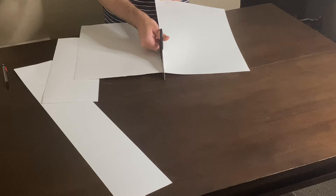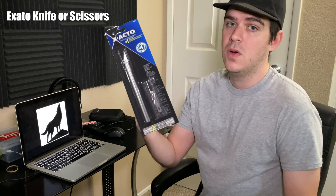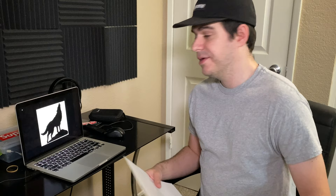Let me show you how I create my stencil. You can just Google 'wolf silhouette' and it will pop up, but to save time I have a link to download the image. After that, grab your excess poster board paper — I prefer a bigger piece so that when you place it down you don't over-spray and get unwanted lines. Put it on the screen, trace it out, and then cut it with an exacto knife or scissors. I prefer an exacto knife because you get finer lines and better mouth detail. You can pick one up at Walmart or Michael's — I'll have a link to all my materials below.